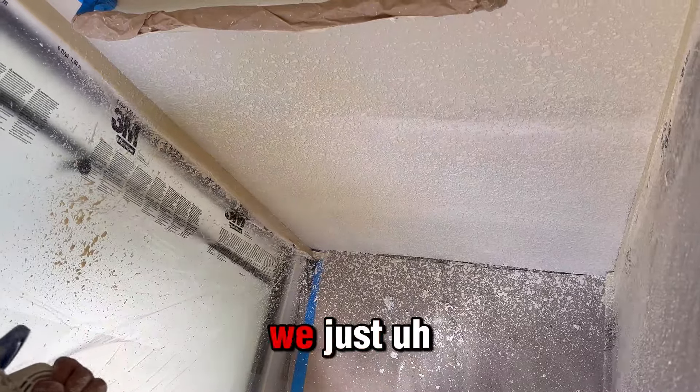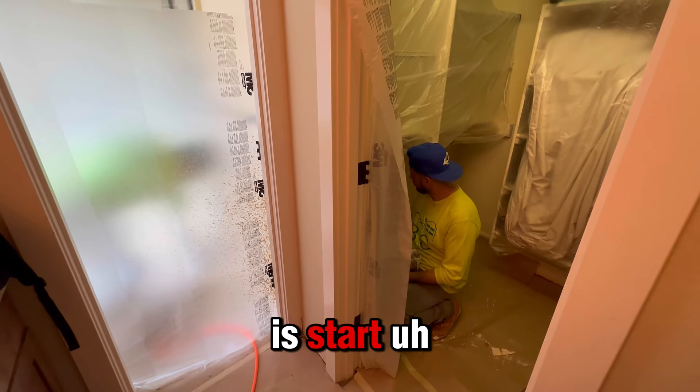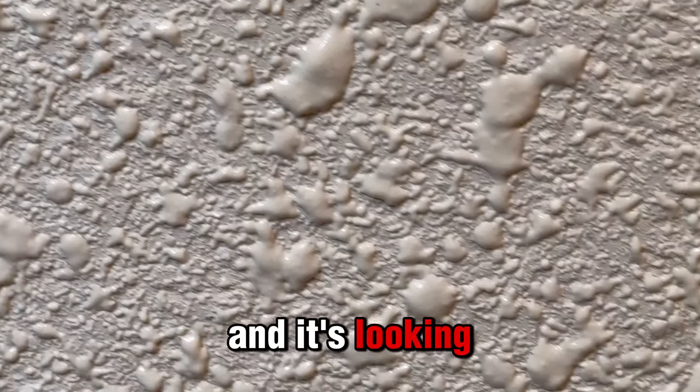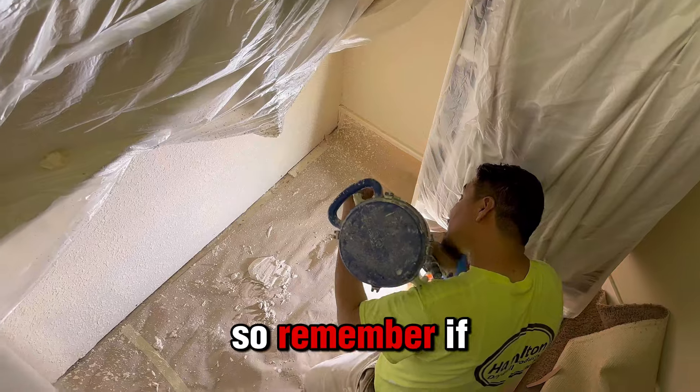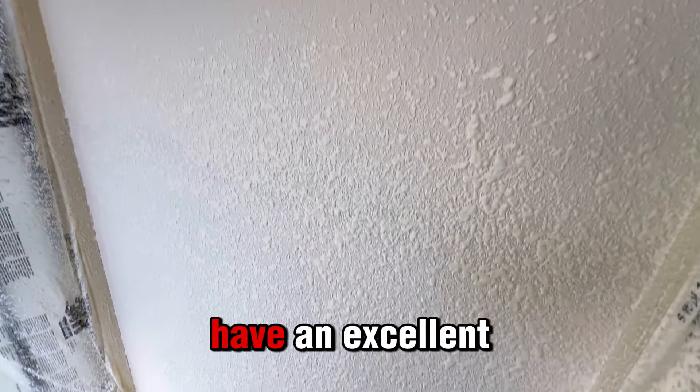After that we're gonna start with the texture. As you can see, we just put it over that machine and start blowing it to the wall. Now we have the texture right there and it's looking fantastic. Remember, if you need a job like this, let us know. Thank you for connecting again with Frank — have an excellent day!